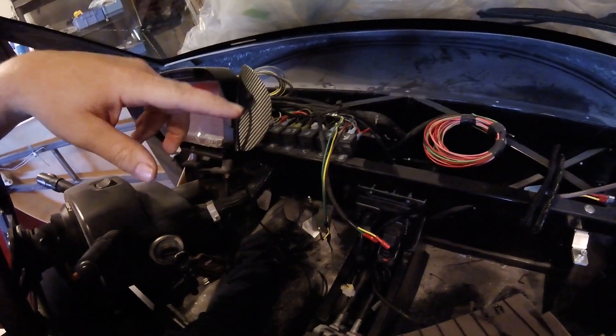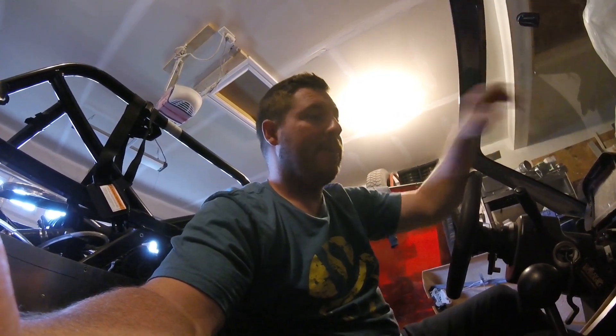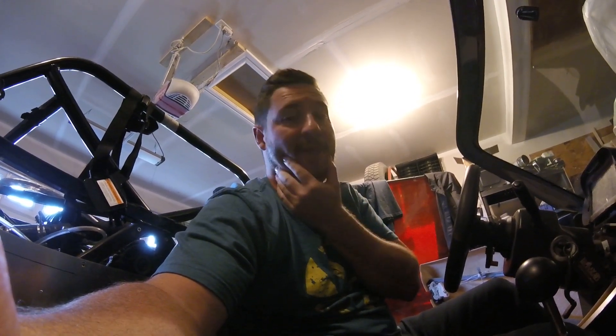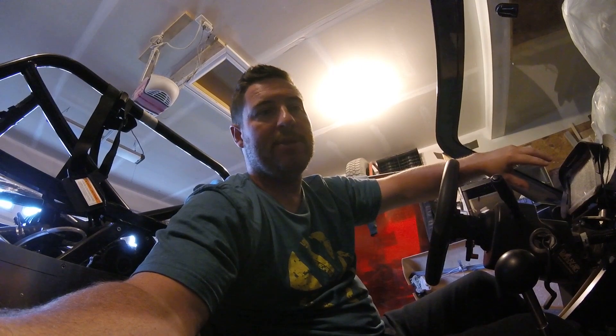I've got a bunch of relays I'm using for all my lights. I might have to add another relay, I'm not sure. But I'm going to get that sorted out. I spent far too long figuring out how to add the turn signals into the screen.